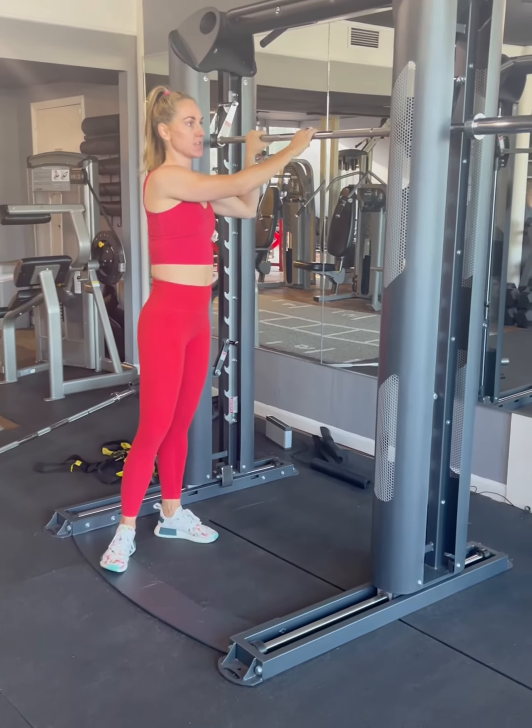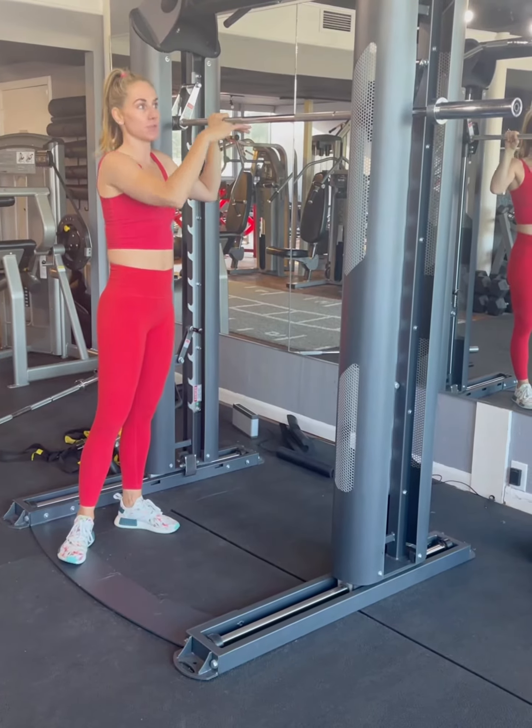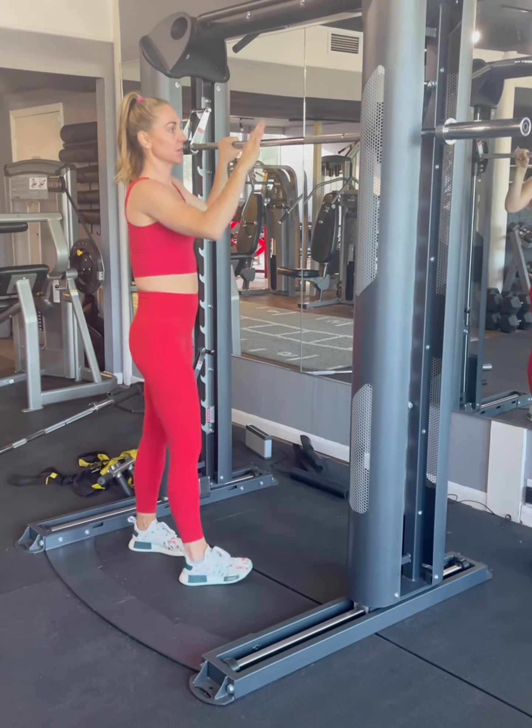But this is a great machine to go heavy and challenge yourself and know that you can rack it if you get caught and you don't have somebody at the gym that can spot you. So we're going to do squats.